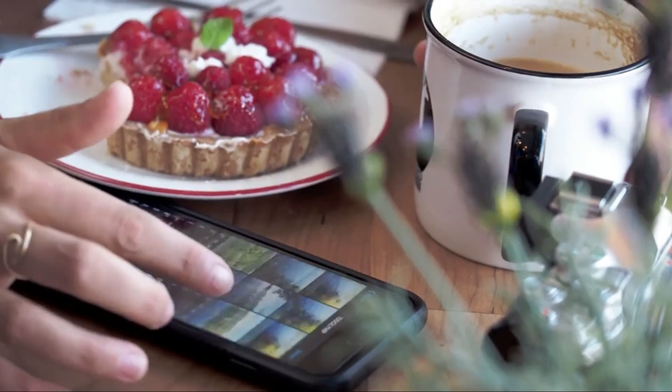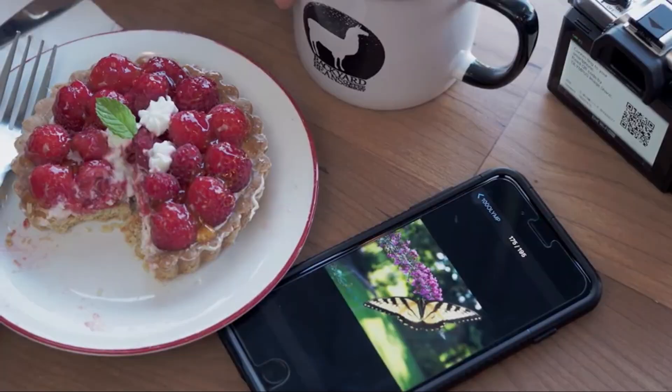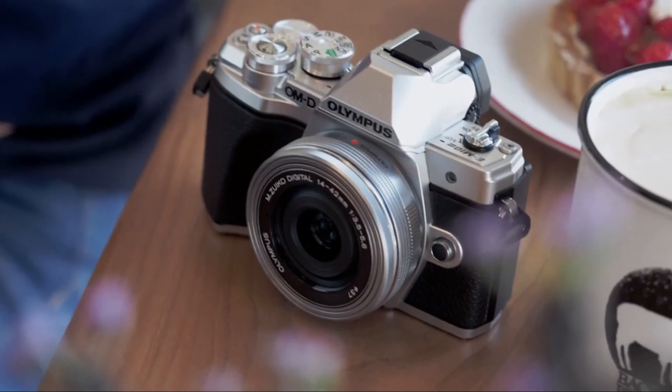Sharing my pictures on social media is effortless. The shots instantly sync with my Olympus app and transfer directly to my phone. I'm Jacqueline and Olympus designed the perfect camera for me.